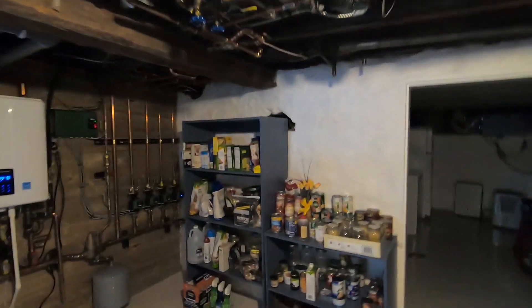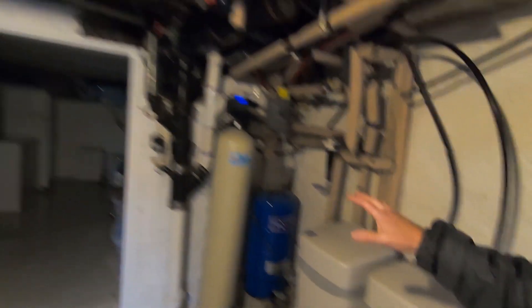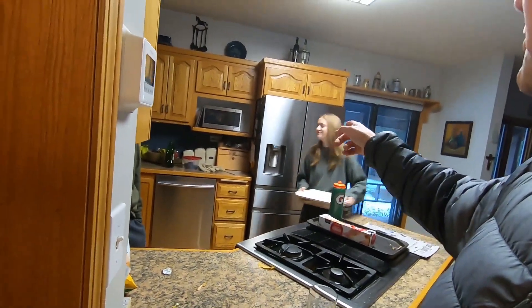I don't have every circuit, but I've got my water system, my heater, both of my downstairs refrigerators and freezers, my upstairs kitchen, and my refrigerator all running off my solar generator.